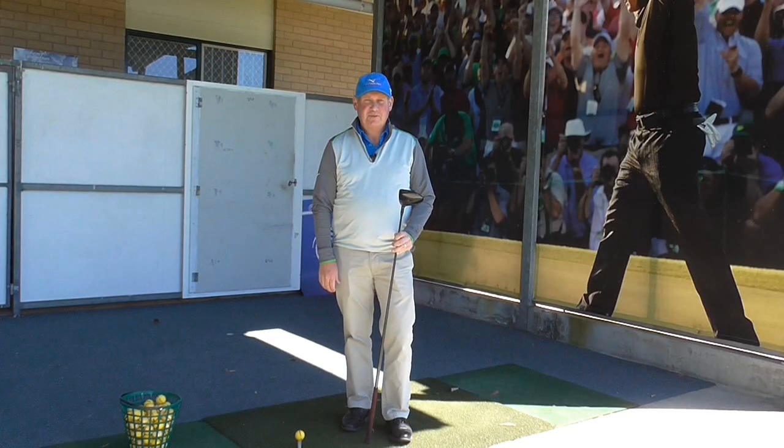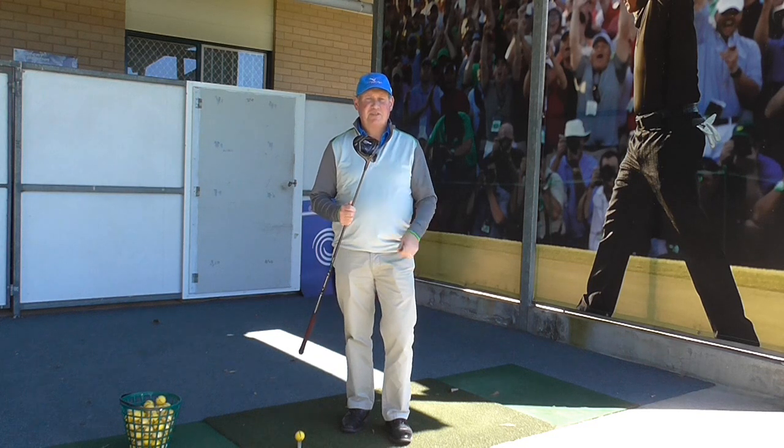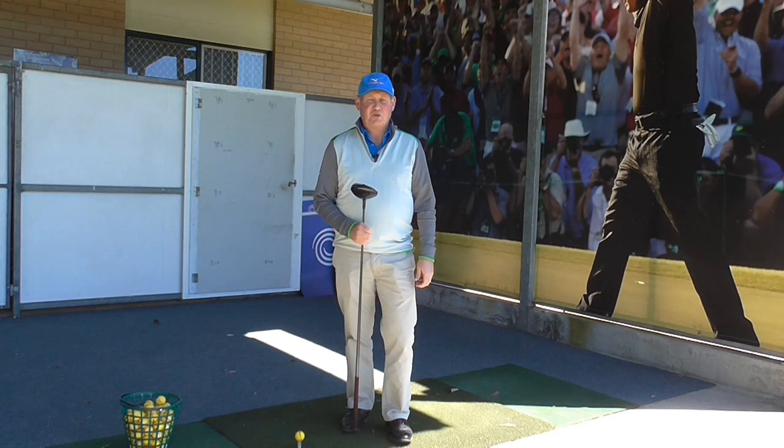Hello, I'm Brian Fitzgerald, The Golf Doctor. Today I've got the brand new Titleist 917 D2 driver in my hands. We'll take a close look. Stay tuned.